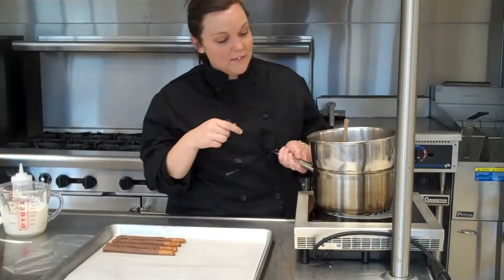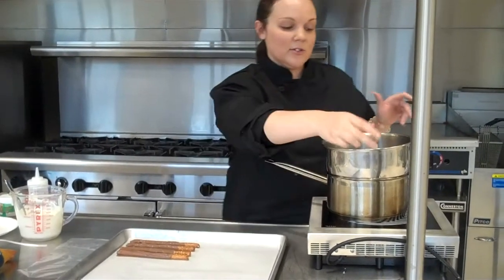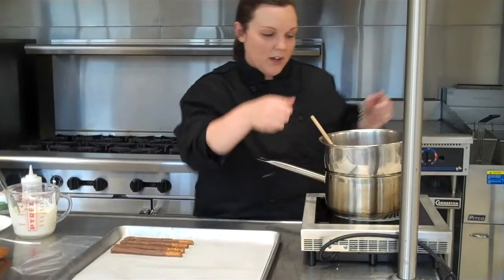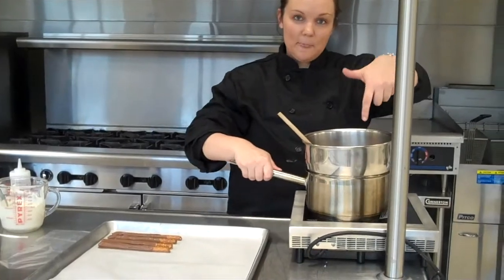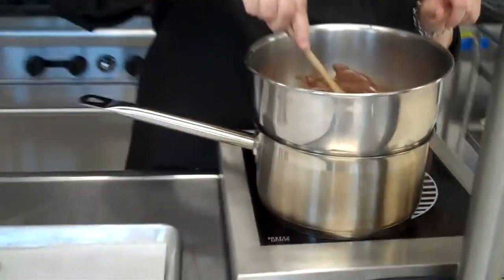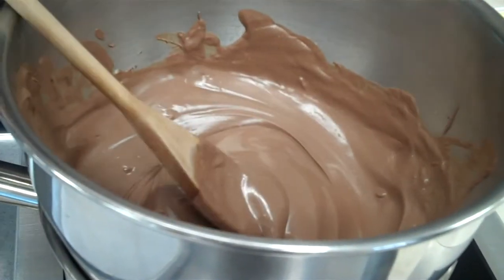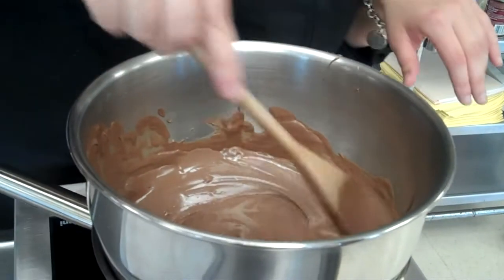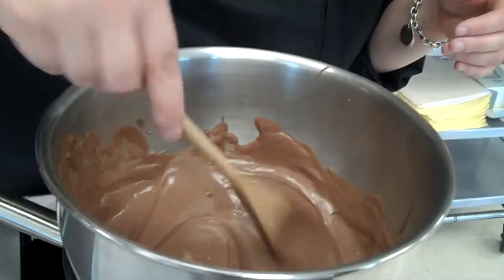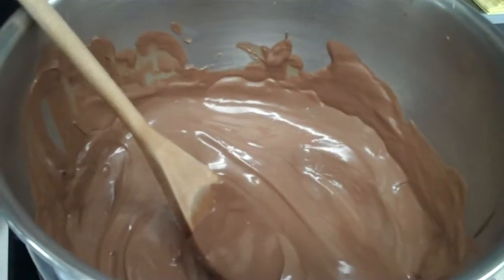Right here what I've created is a double boiler, improvised, because we don't have big double boilers here at school. All you do is take some type of pot, boil some water, put a bowl snugly on the top, and then put your chocolate into the bowl and melt it down. You want to make sure you are keeping an eye on it, and you want to make sure there is water always in the bottom or it will burn out the pot. You want to make sure it is keeping the steam, which is what is melting the chocolate.